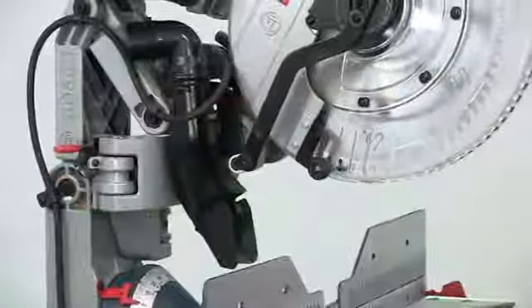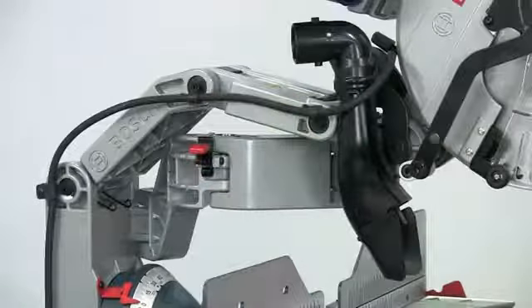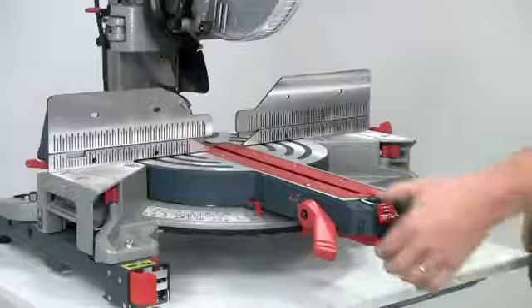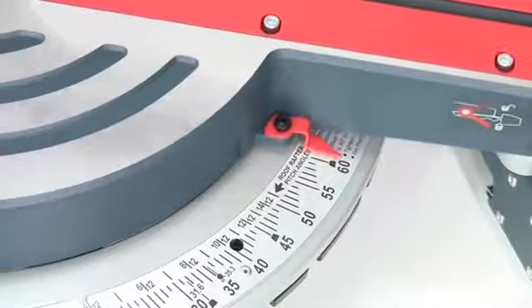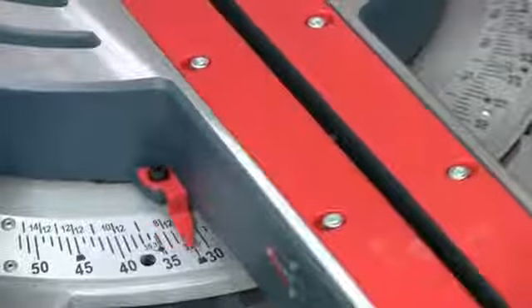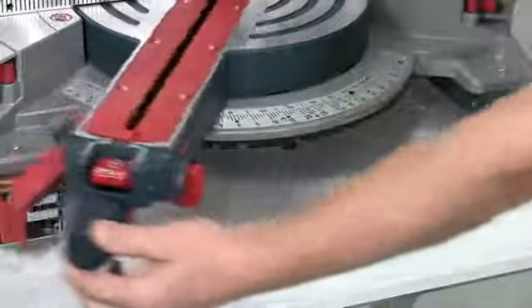The saw head can be locked in either the in or the out position with a simple lever, either for transport or if you want to use the saw just in chop saw mode, and you can also lock the head in the down position to make it easier to carry. Easy to use mitre controls allow you to cut angles up to 52 degrees to the left and 60 degrees to the right, clearly marked on an adjustable stainless steel scale. There are 10 standard detents at the commonly used angles, but you can press this button to disable the detents if you want a super fine setting.